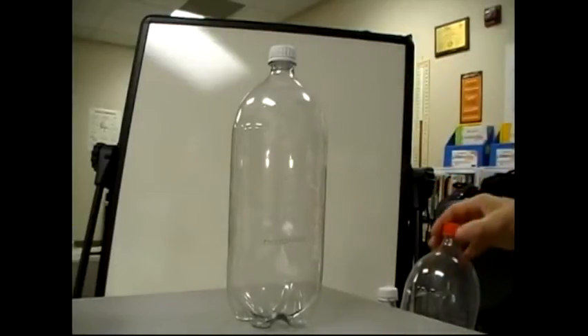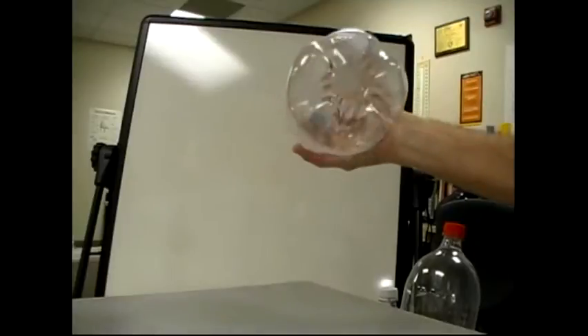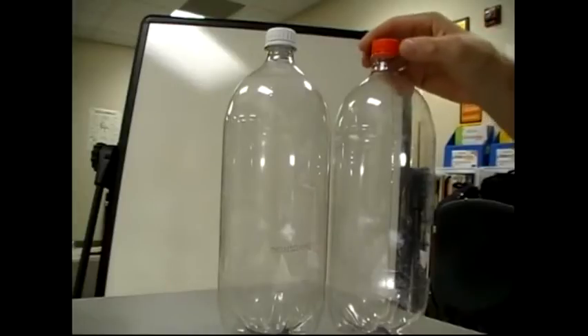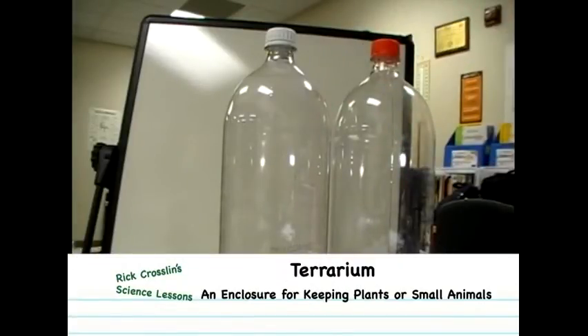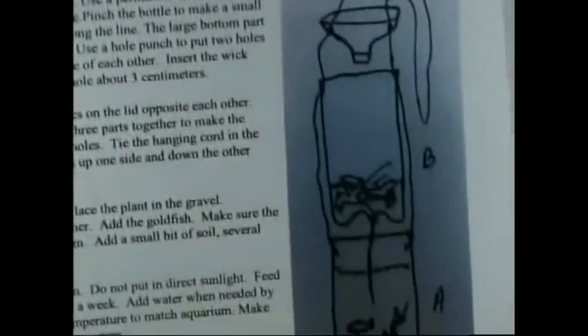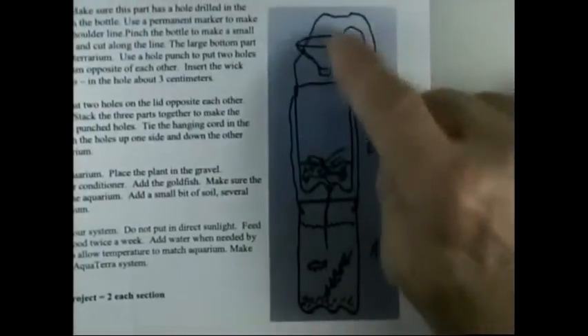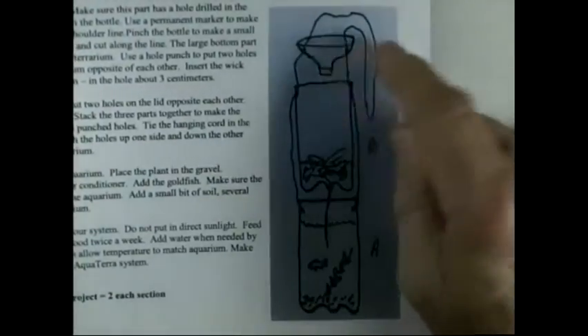The first thing we need to do is drill a hole in the bottom of one of your bottles. We have two bottles. One of them is going to be the aquarium, and one's going to be the terrarium. We're going to make a hole in the bottom so we can put a wick in from the terrarium to the aquarium. Here's a drawing of our completed system with our aquarium down here, our terrarium up here, and our cap which can be turned either way.